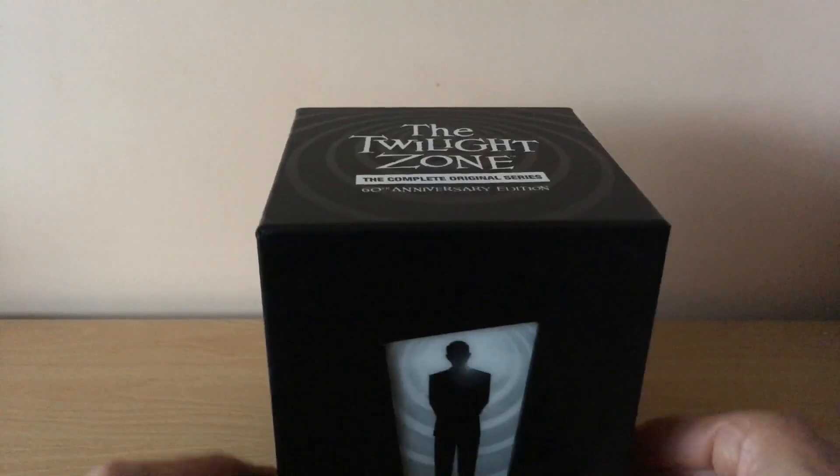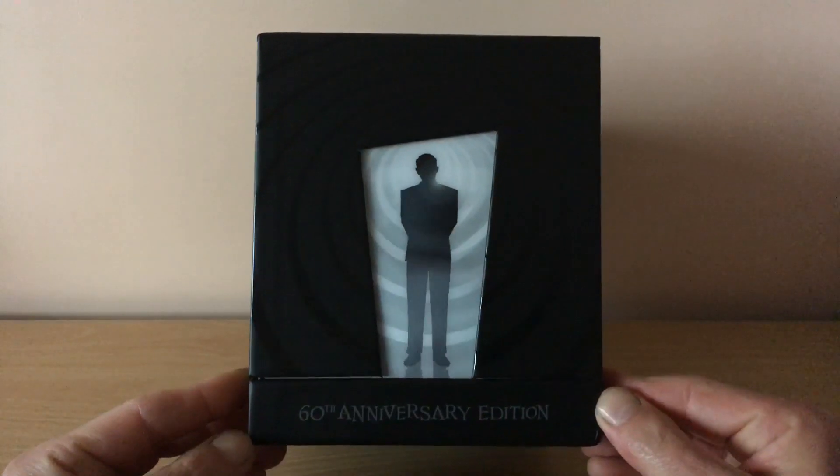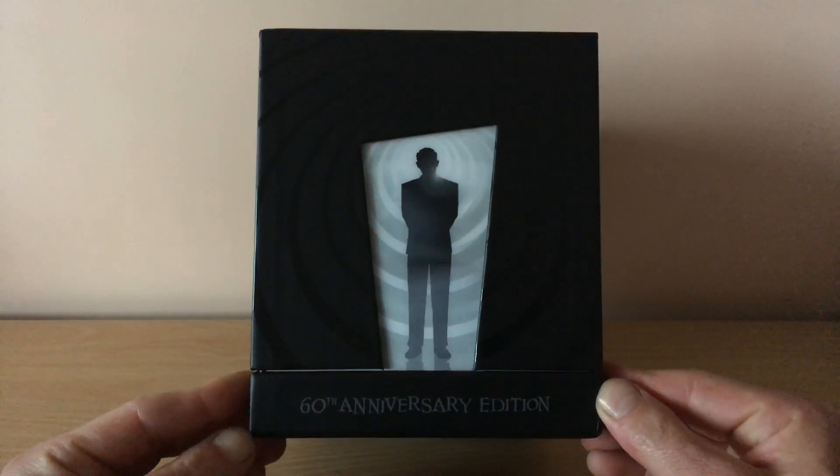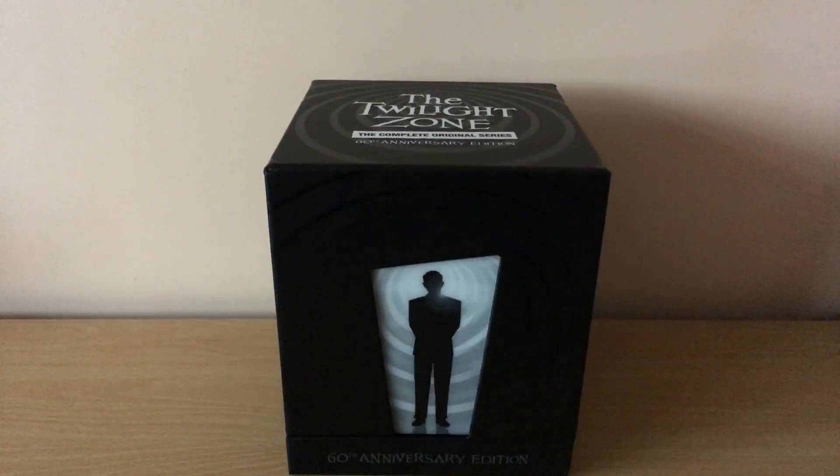I will leave the trailer of the intro of the great original series of Rod Serling's Twilight Zone. So guys, till the next video, stay healthy and well, and as always keep on collecting. Okay.